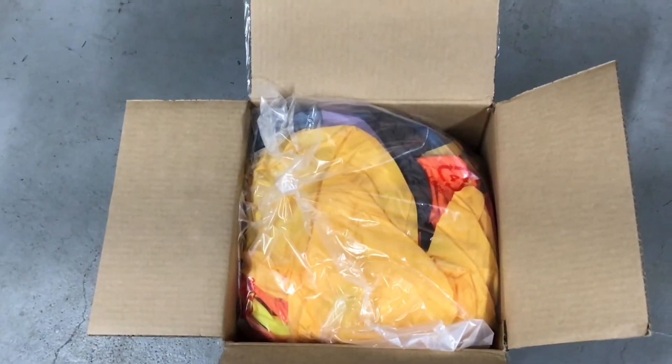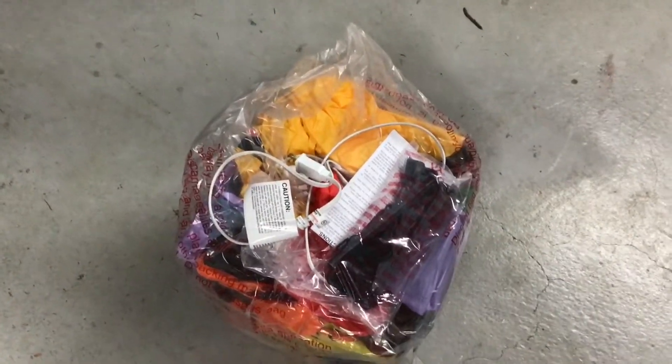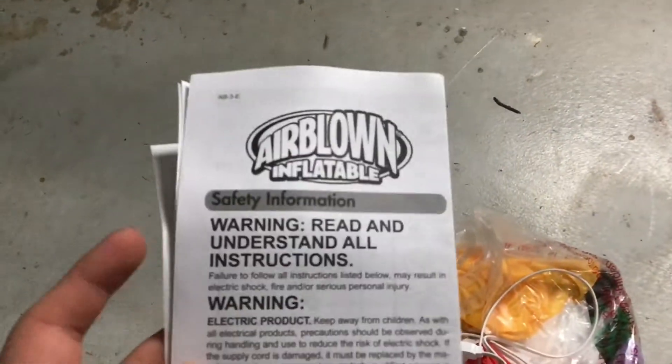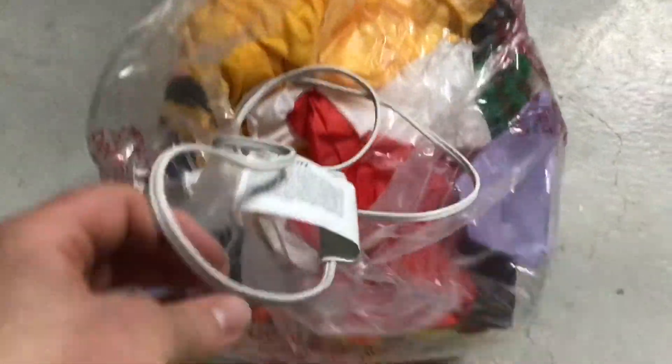Let me get this out of the box and then we'll inflate it. Here it is out of the box — we've got the stakes and tethers, and the instructions. There's the inflatable in its bag, and the cord is already out.